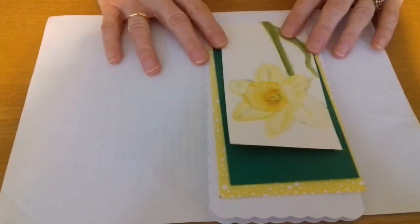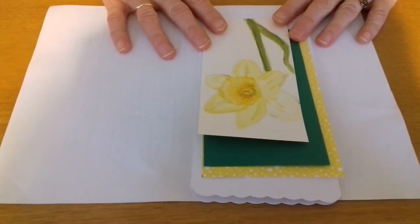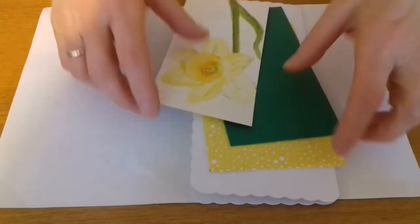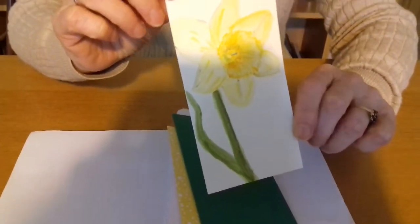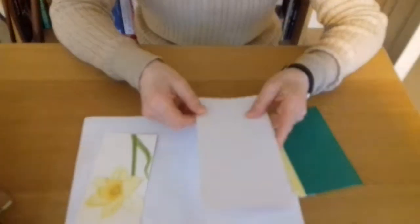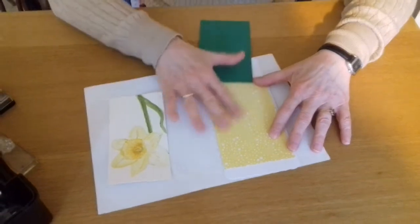Without further ado I'll get going with my card. A good friend of mine very kindly painted me some images of daffodils, so I decided to use those as the basis for my cards over the next four weeks. The first card I've got is this beautiful image of a daffodil and I thought it would look nice on a long card. I found this card mount which has scalloped edges just to make it a bit special, and I'm going to matte and layer it on yellow and green paper. The yellow paper is this one with lovely white bubbles on it.